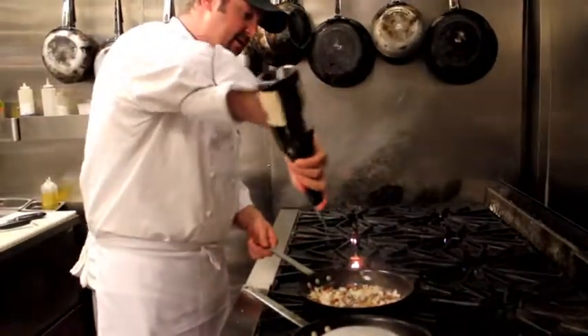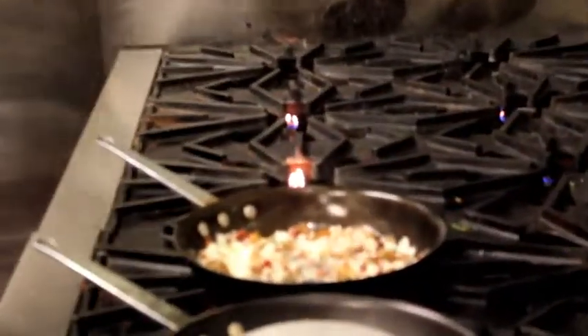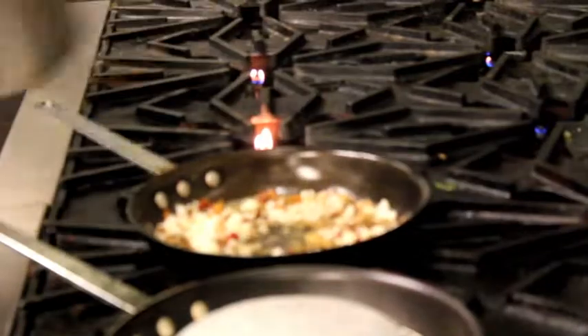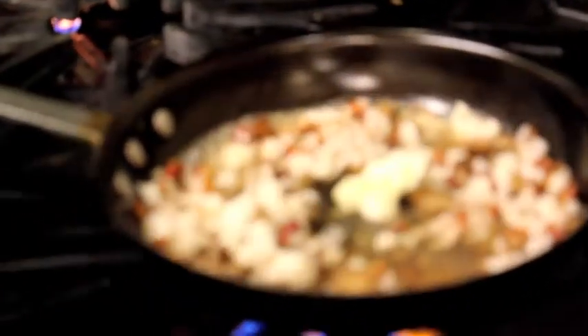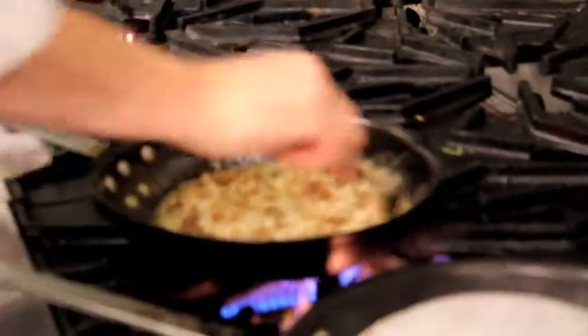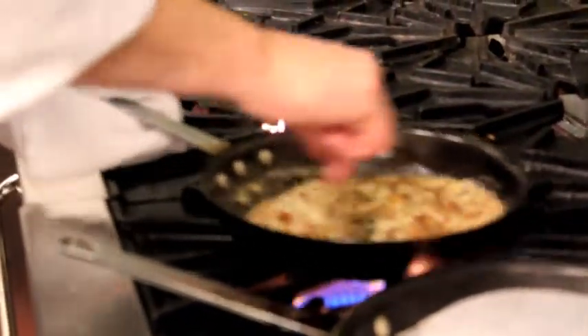Add a little white wine, about four ounces of chicken stock, and we're going to add about an ounce of duck fat — but you can substitute butter. We're going to cook all the liquid out of your risotto. It's going to release some starch, and it's going to look like a nice, beautiful, rich rice dish.